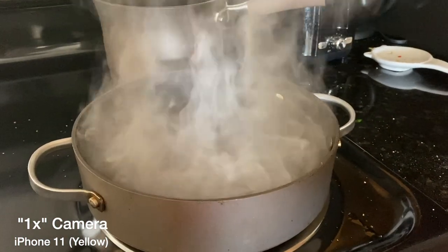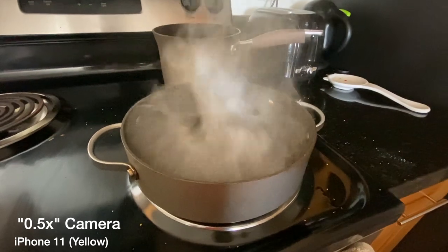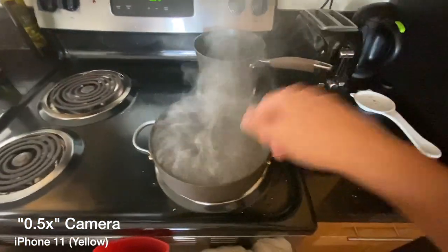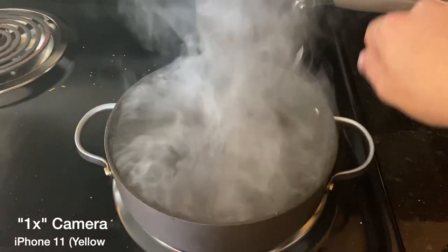For instance, you can see this footage of the smoky pan in my kitchen. This is with the regular camera on the two-camera iPhone 11. And then you can see we zoom out and we get so much more of the environment — it looks really cool, like you have a first-person video.